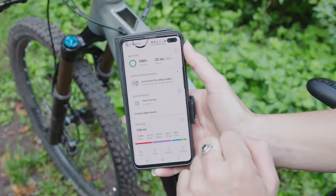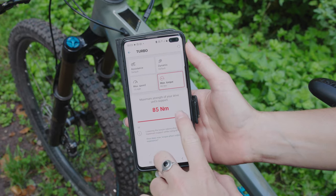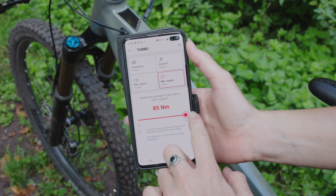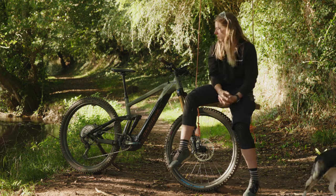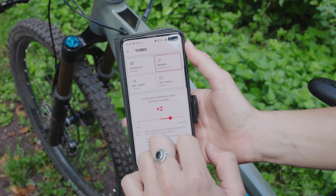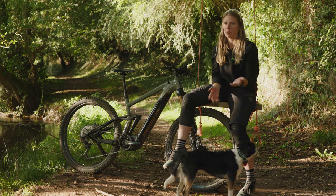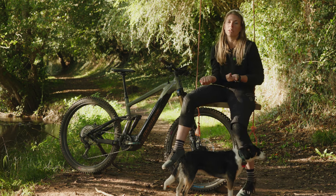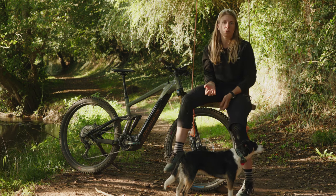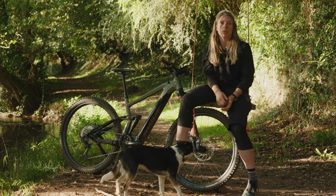It comes with the Bosch e-bike Flow app as well, which is great. You can adjust the power — you can go on turbo and decide the exact power output going into the motor, so if you want to save a bit of power that helps too. You can also be made aware of all the updates; before you'd have to go into the shop to check, but now with the app on your phone you can do the update directly through Wi-Fi onto the smart system.